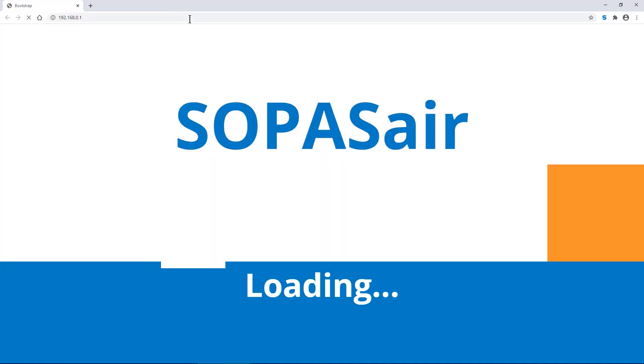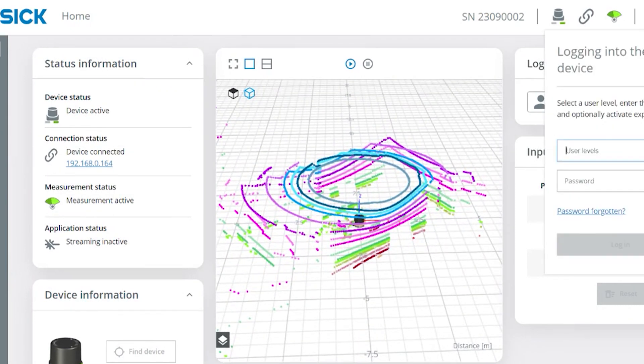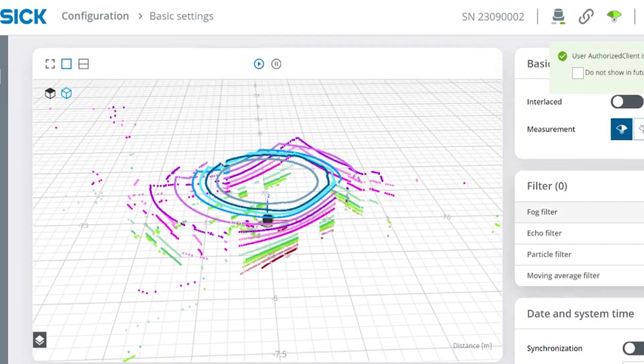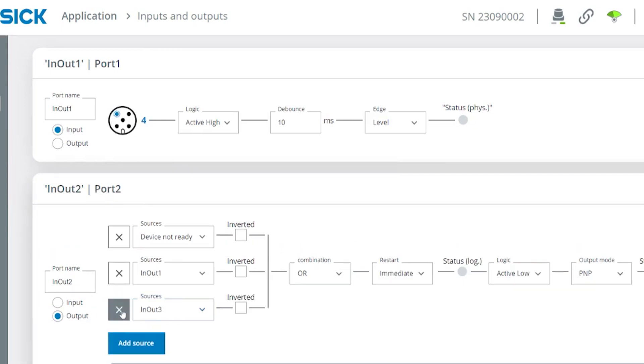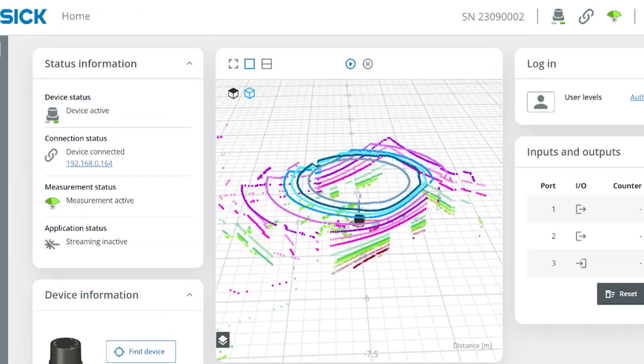With the browser-based SopasAir, configuration of the MultiScan 136 is a snap. Type in the scanner's IP address on your favorite browser, and you're set to configure the scanner and look at diagnostic information. You can set functions through different user login levels, activate or deactivate various filter settings, and configure the sensor's I/O, all through SopasAir.